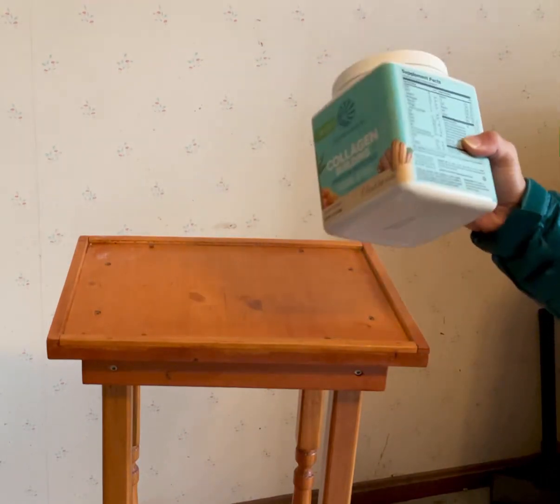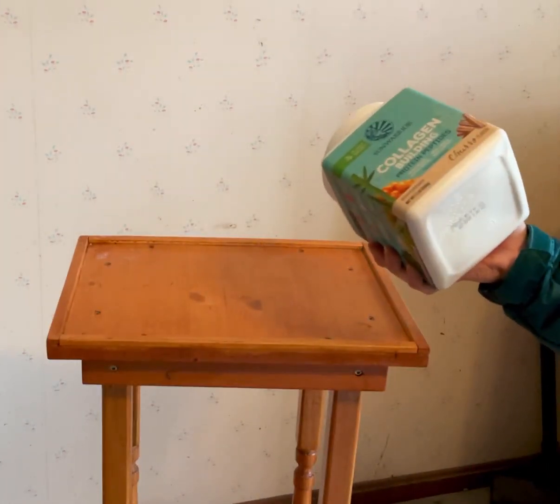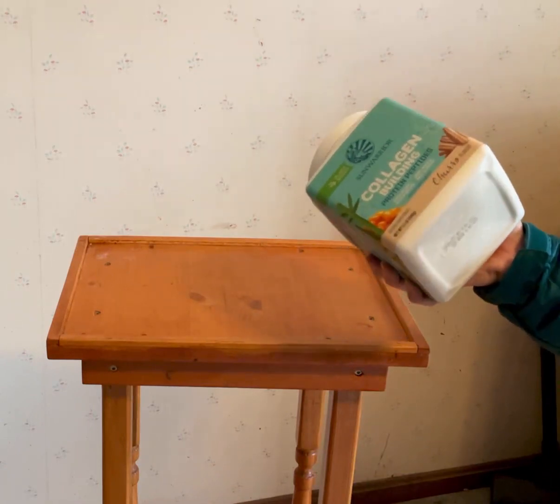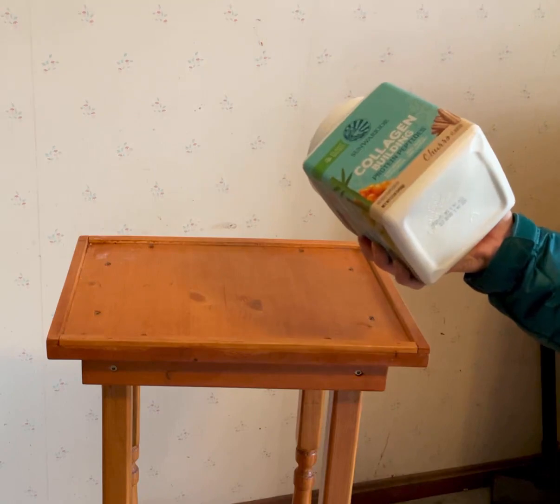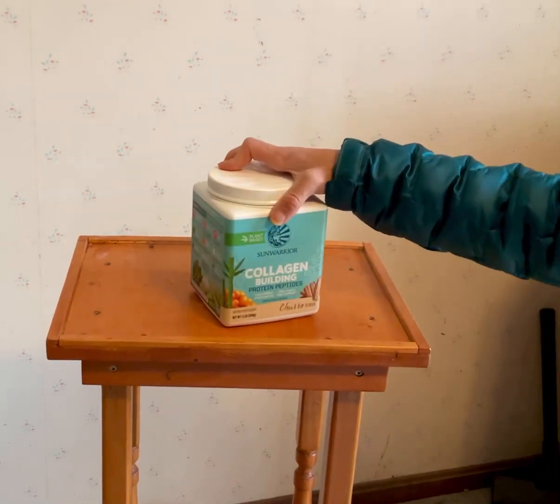Also, it dissolves really well in whatever I put it in. I've even put it in just plain water, shaking it up, and it dissolves really nicely — it's not particularly chalky. It does blend better if you put it in almond milk or in a smoothie or something.